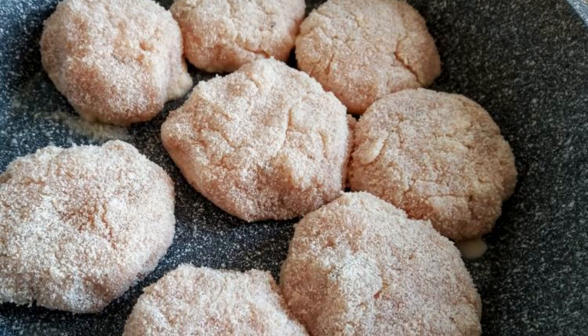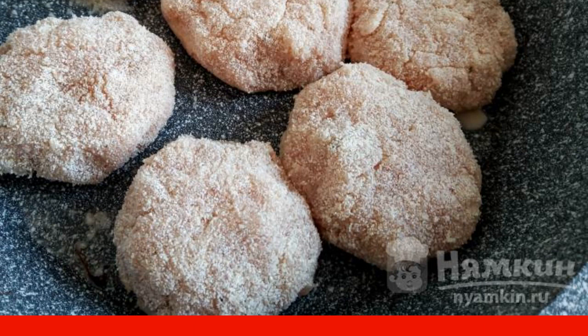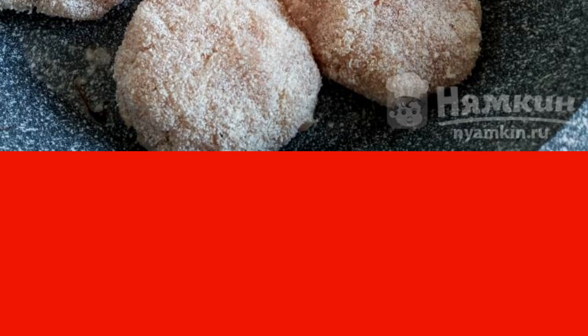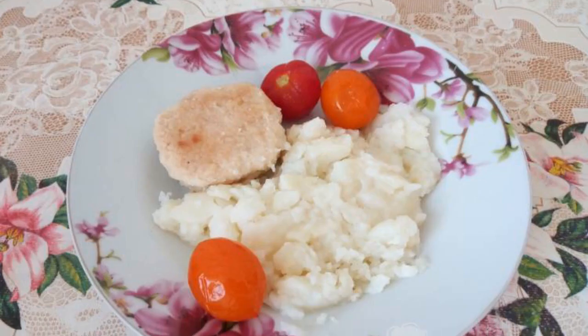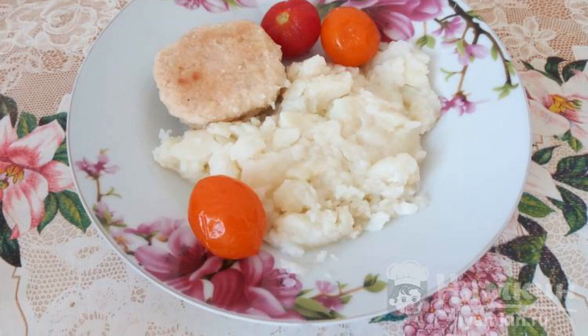Fry the cutlets in vegetable oil until tender, for 40 to 45 minutes. So that they are not dry, you can add a little boiled water along with the vegetable oil. Serve with mashed potatoes and salted tomatoes. Enjoy your meal.